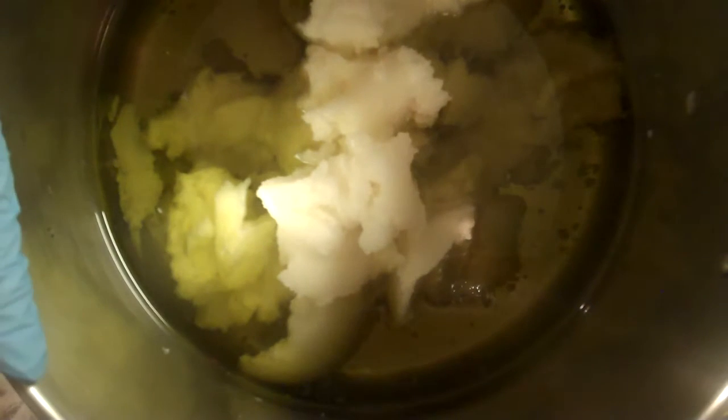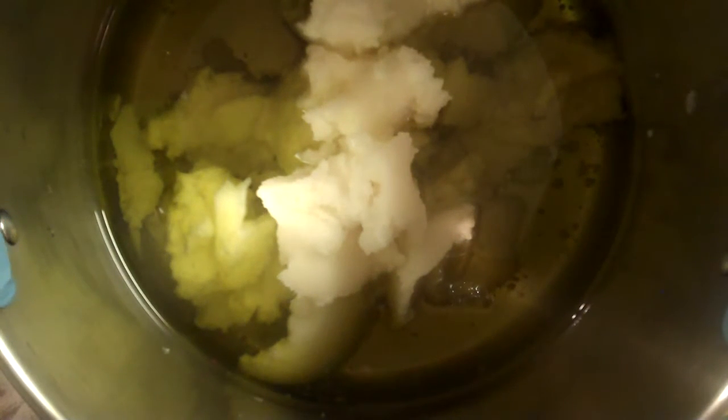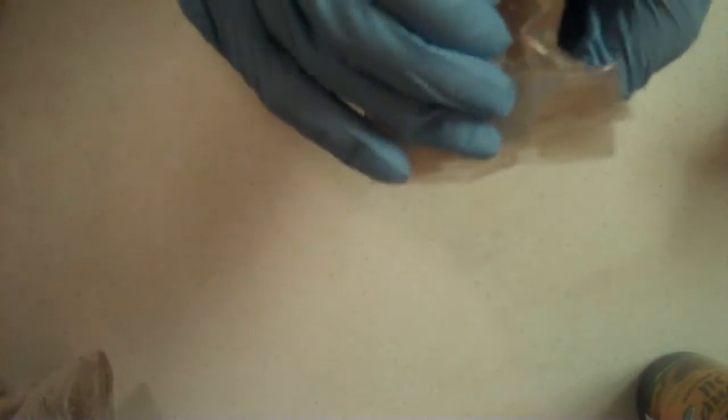This is a Bastille soap, which means mostly olive oil. I'm using extra virgin organic olive oil — that's the highest grade you can get — and organic coconut oil. For super fatting it will be a little bit of cold-pressed organic hemp oil, and for my scent, of course, will be frankincense and myrrh, but I'll show you some more.